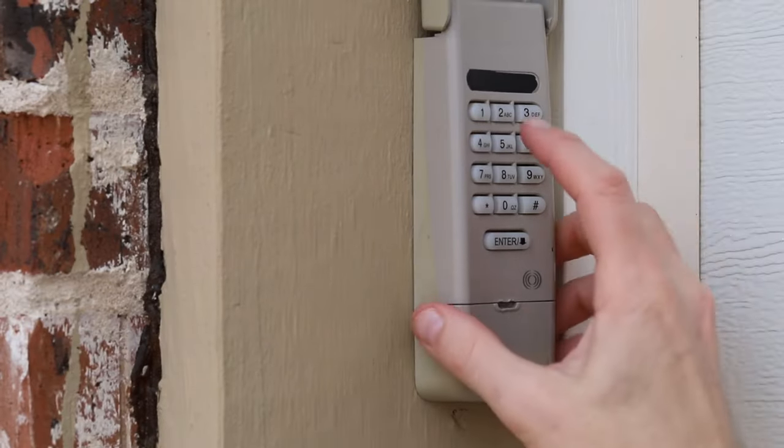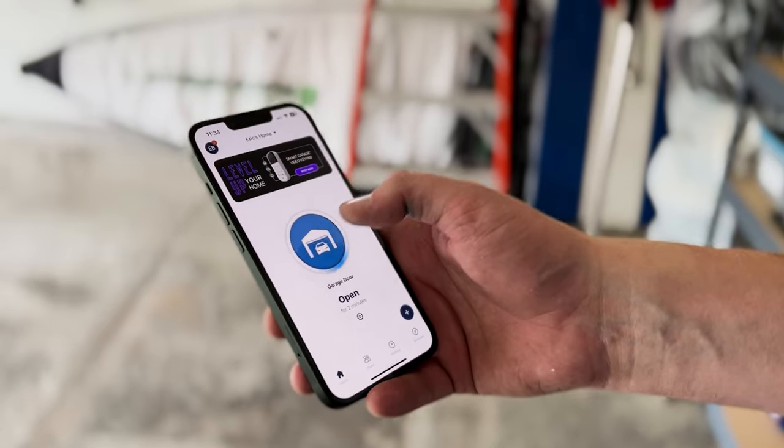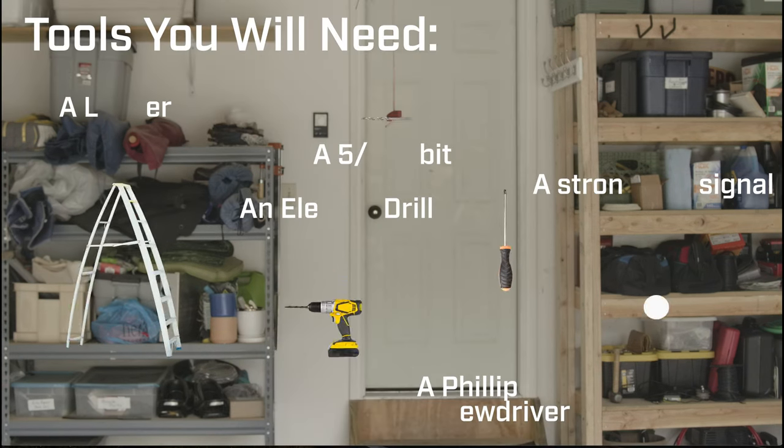Today we're installing the LiftMaster 821LM Smart Garage Control. If you have an older garage door opener that still works perfectly fine but you want to convert it to a smart garage, this is where the 821LM comes in. It allows you to monitor your garage from anywhere using your smartphone. We're at my friend's house and it's a very easy install, so let's get started.